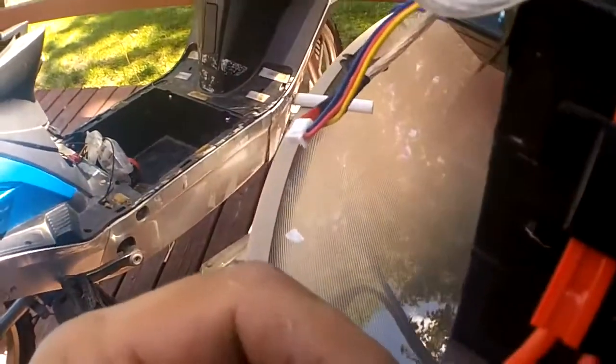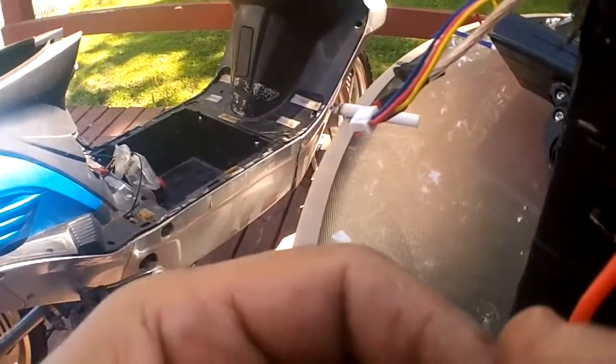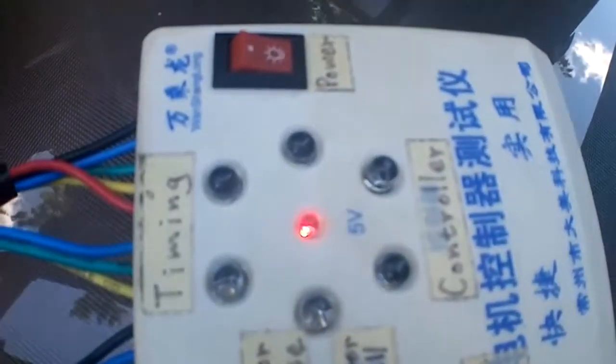Now we're going to do a quick test of the controller. We're going to see if we get a standard five volts on standby, bypassing all the wiring on the bike. And there's your five volts — so the controller is functioning.